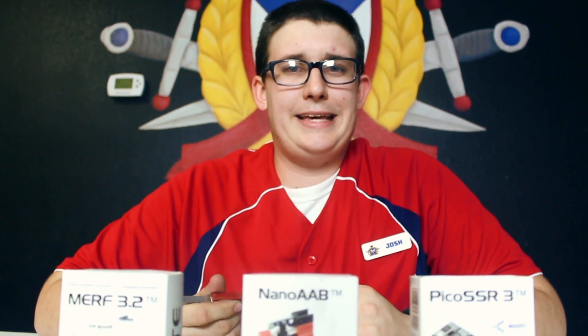Hi guys, Josh here from VIP Airsoft. Today I'm going to be doing another tech video on MOSFETs. We're not going to be installing any MOSFETs because they're all a little bit different and I don't want to confuse you guys. We're just going to go over what a MOSFET is and what are the benefits of different MOSFETs. Today in particular, we're going to be talking about the Gate MOSFETs.